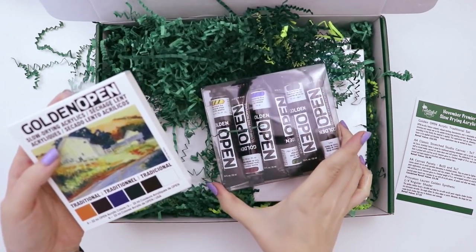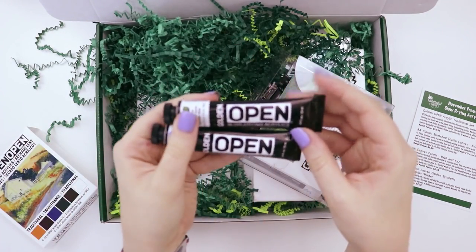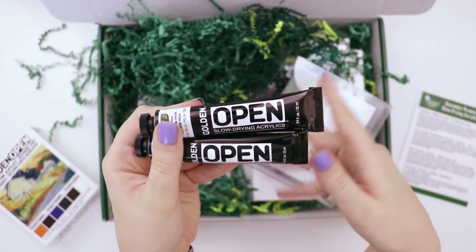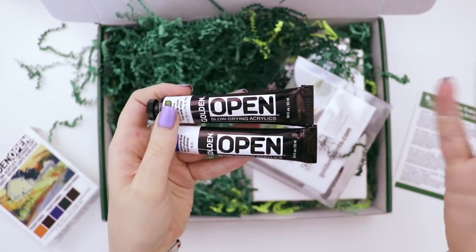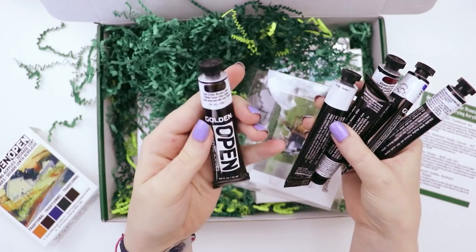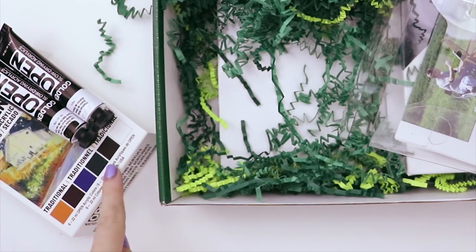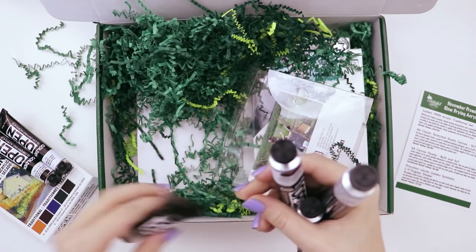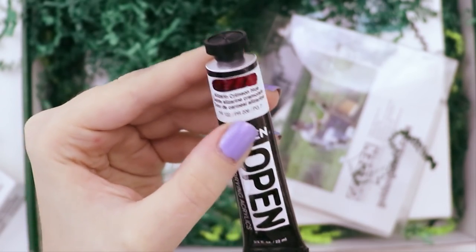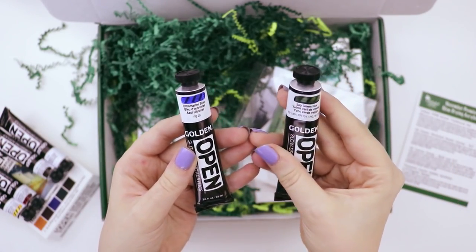They have the word 'open' on them really big and I wasn't sure what that meant, but I think I get it — open and slow drying go hand-in-hand, so it means you can leave it on the palette and use it for a while, but it also means it's gonna dry slowly on your canvas. For the colors we have Van Dyke brown hue, titanium white, Indian yellow hue, alizarin crimson hue, ultramarine blue, and sap green.